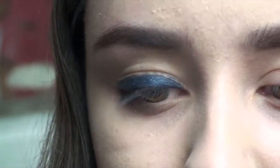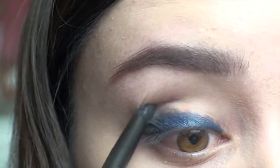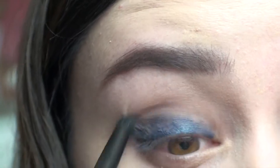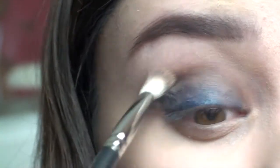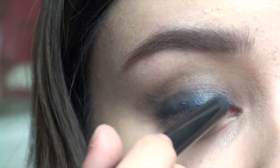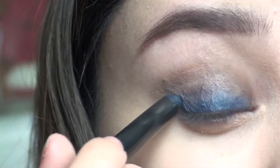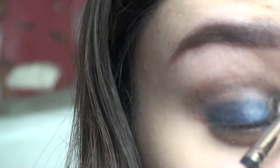To blend it out I am going to be using the NYX brush — it doesn't have a name but it's number 15 — it's just a short smudging brush and I am just going to smudge that out. I am also going to use my MAC 217 brush as well just so it's definitely blended out. I am going to re-apply on top just so it's a better colour. I highly recommend these eyeshadow sticks. They are quite pricey but I feel like they are actually worth the money.